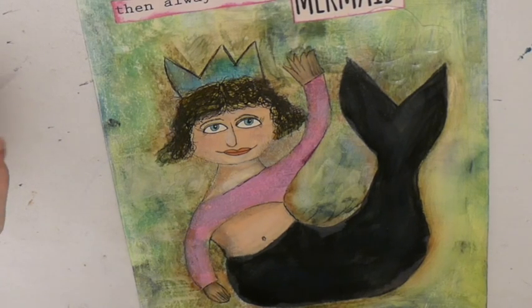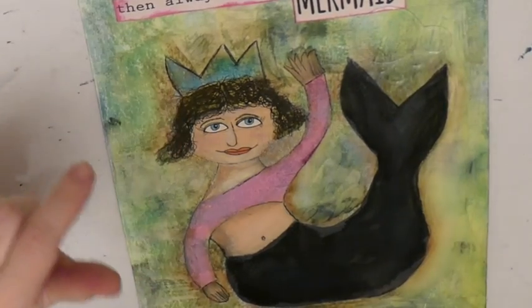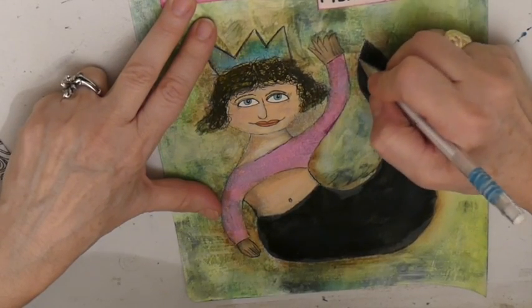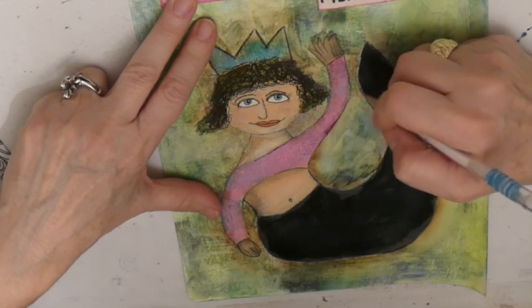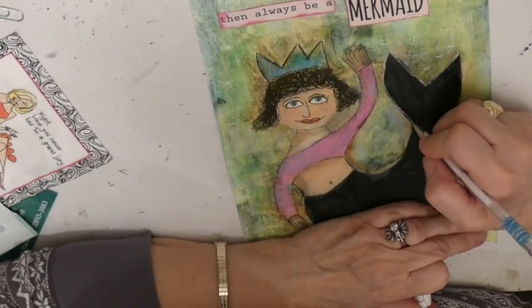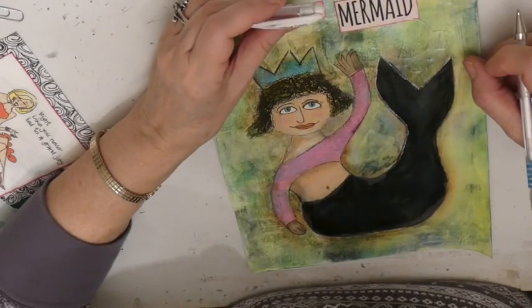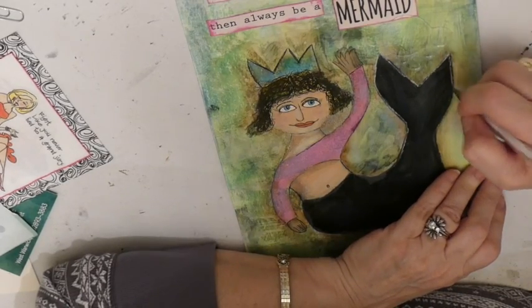I am ready to do some enhancing on her and I am going to do something with her tail. I have a white pen — this is a Uni-ball Signo — and the first thing I'm going to do is outline her tail. Usually I don't have good luck with white pens, but so far so good.